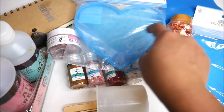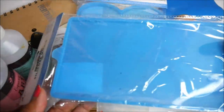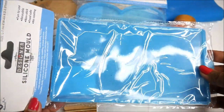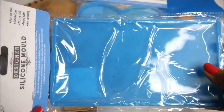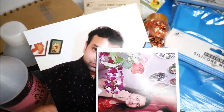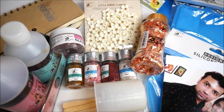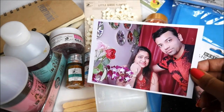Here we have two different shapes of silicone mold. First is my favorite — a heart-shaped silicone mold, which is quite big in size to fit a nice photograph. And this rectangular silicone mold is just perfect to fit a photograph vertically or horizontally. Next we're going to need some photographs for our molds.